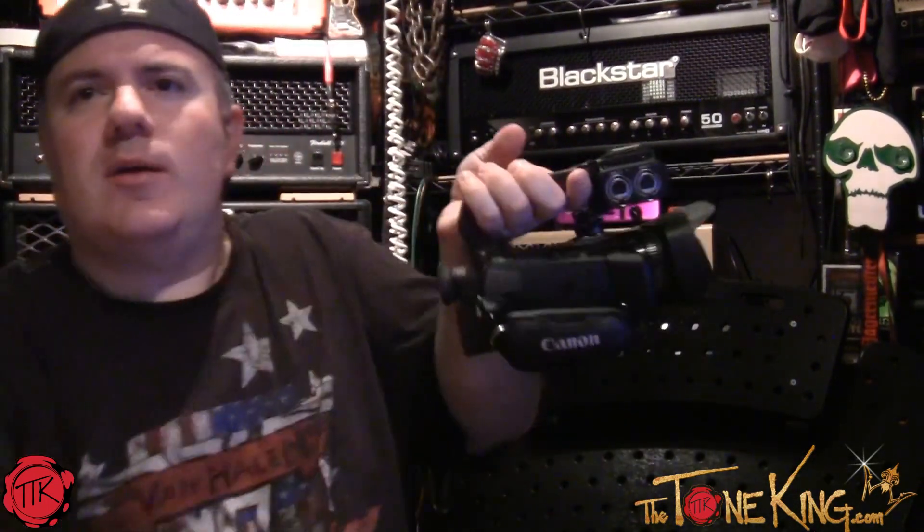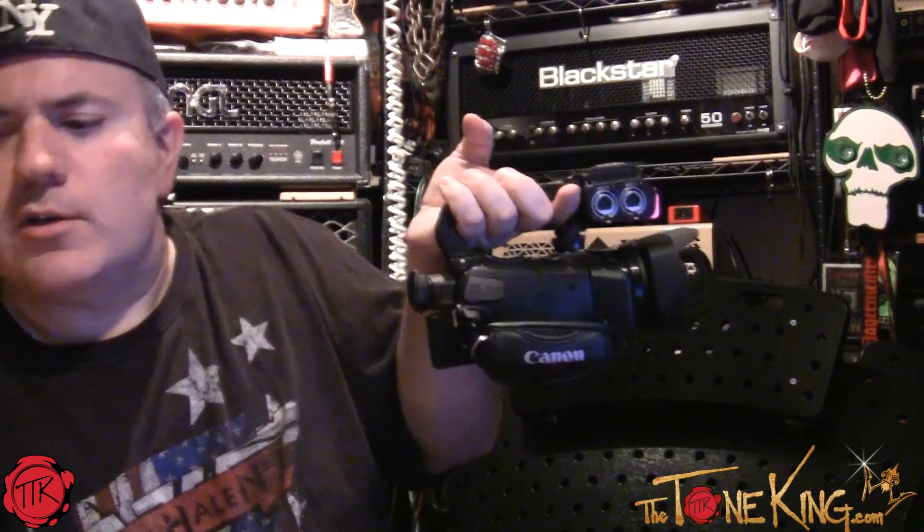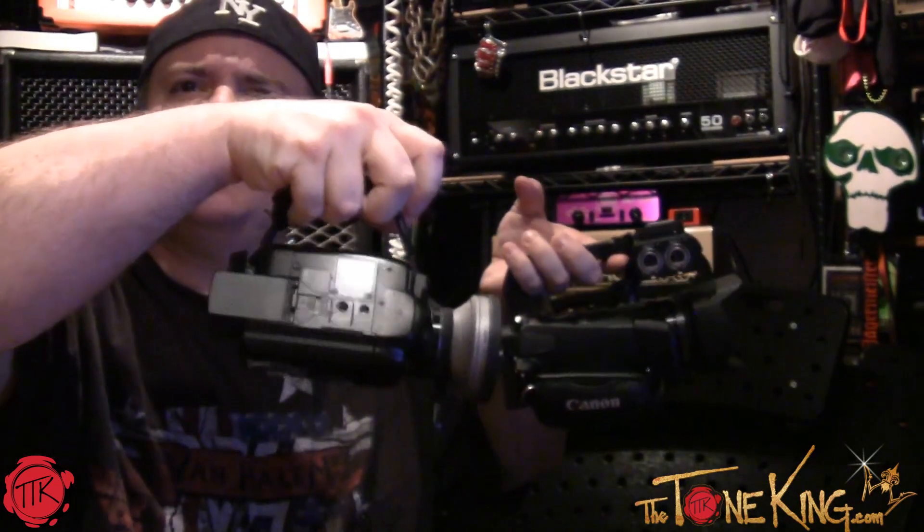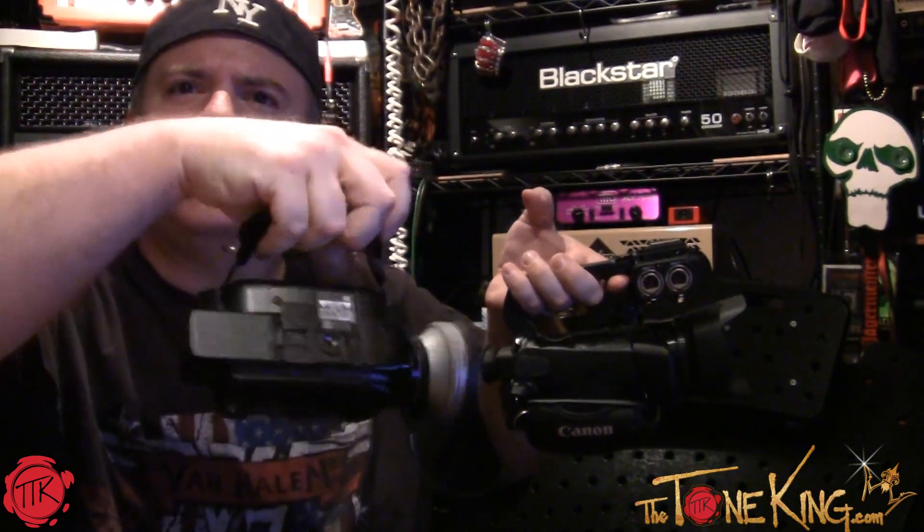Let me walk through the feature set real quick. First and foremost, it has a handle. When I'm at NAMM and walking around, this is a lot more secure than holding the old camera the way I used to — just gripping it in my hand. Now I have this proper handle.